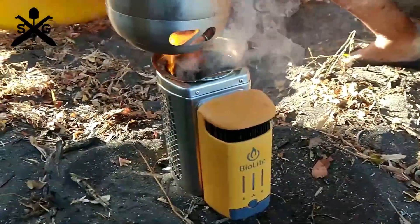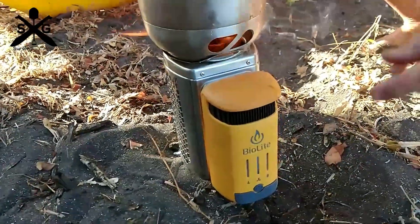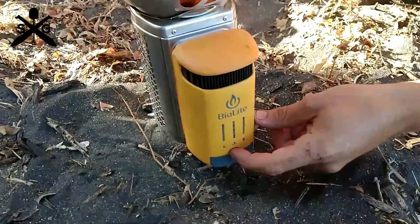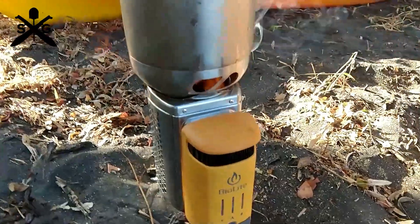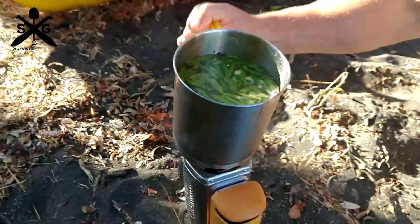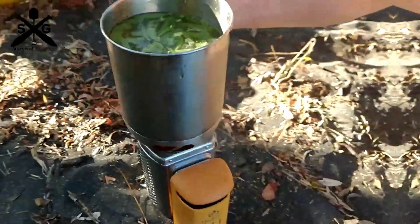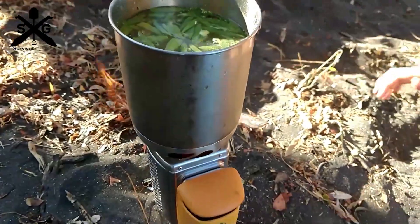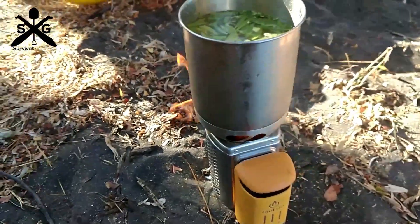It has three settings on the fan that you can adjust, and like I said you can charge up your cell phone with it. While this thing's running it's amazing — you're running off twigs and sticks but it's blowing like a jet engine, just dumping massive amounts of oxygen into that fire. Your fuel will burn up much quicker than a normal fire so you have to keep it stoked, but it's pretty awesome.